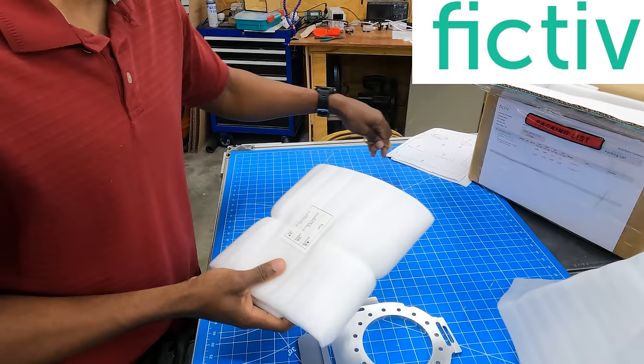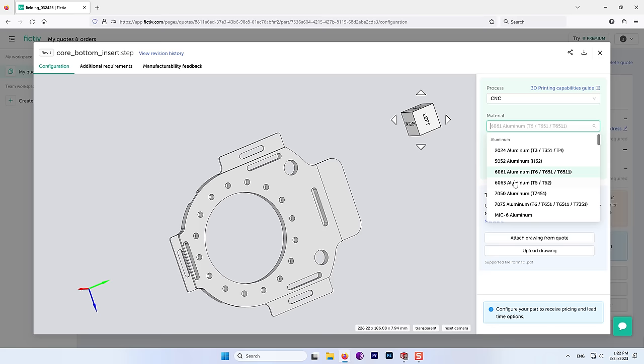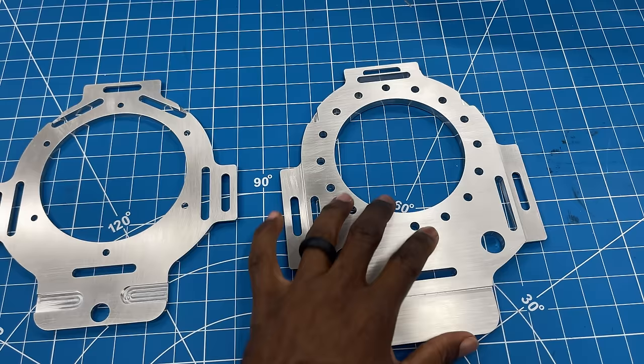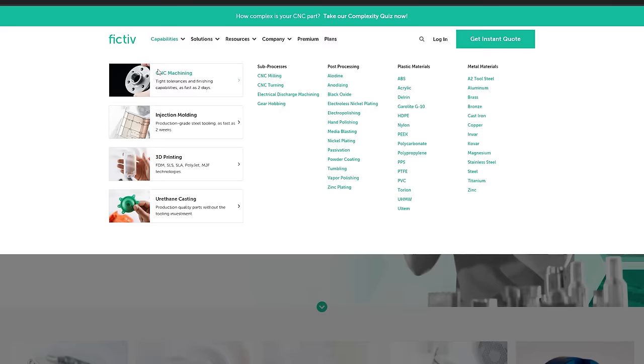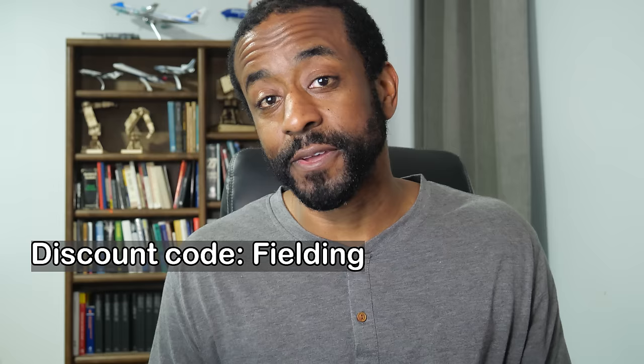Fictiv is digital manufacturing on demand. You upload your 3D model and associated drawings, get an instant quote, and then they ship the part to you when it's done. The quality control is the best part — you are going to get the part you ordered within specifications the first time. If you need custom parts made, whether it's CNC, injection molding, or 3D printing — basically if it's manufactured and it fits on a truck, they can probably do it. Use the link in the description and coupon code FILDING to get 10% off your first order.